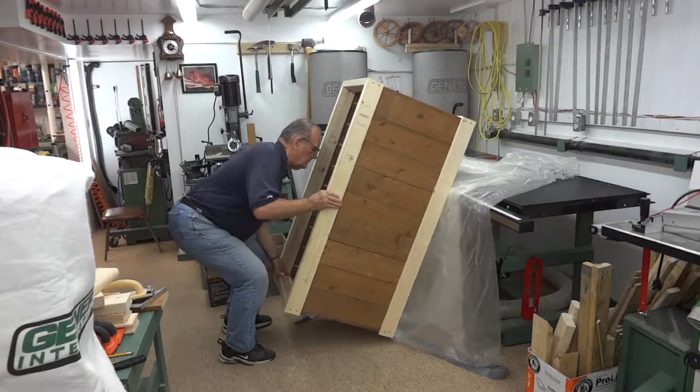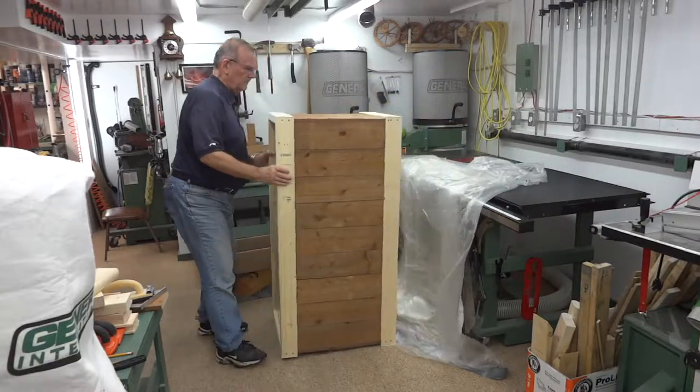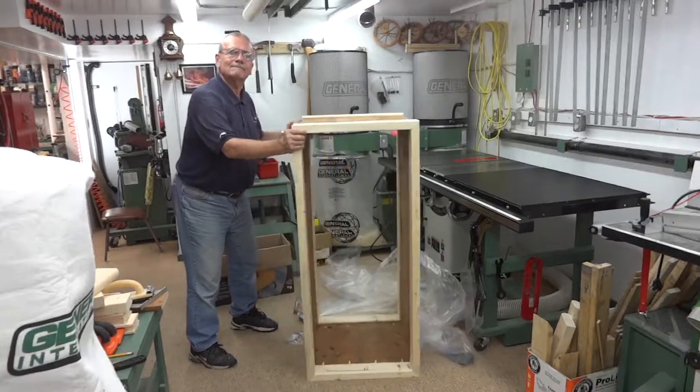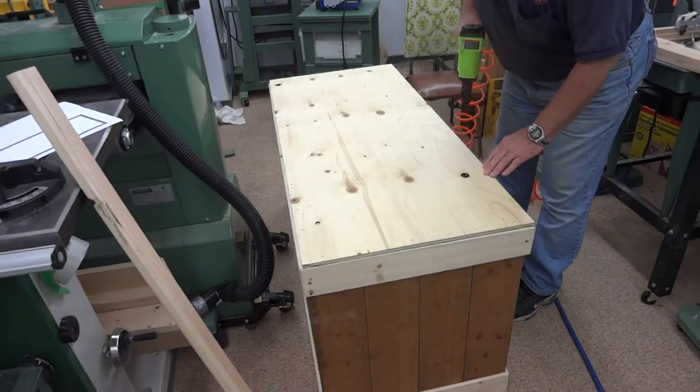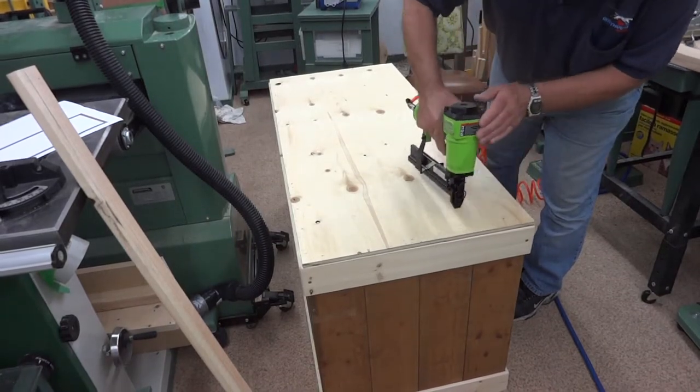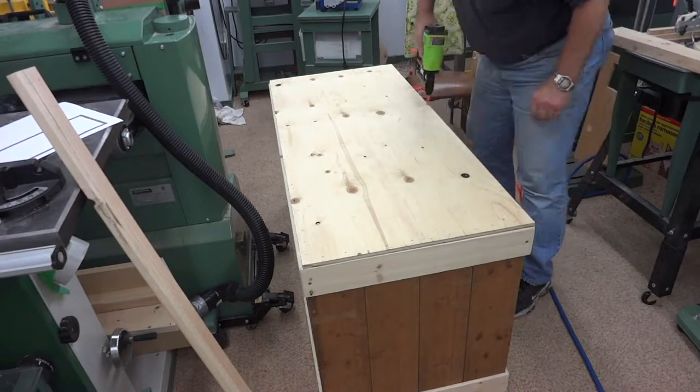Well, I was going to say something funny like, 'If it was any longer you could bury me in it,' but that's not very nice so I won't say that. There's a liberal amount of glue under that plywood and I'm just using one-and-a-quarter-inch staples here to hold it down until the glue dries.